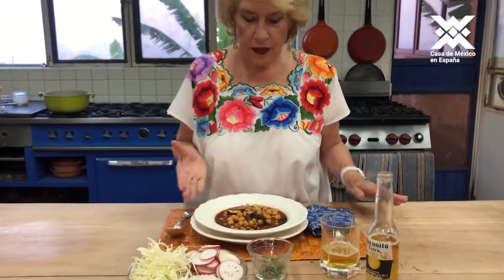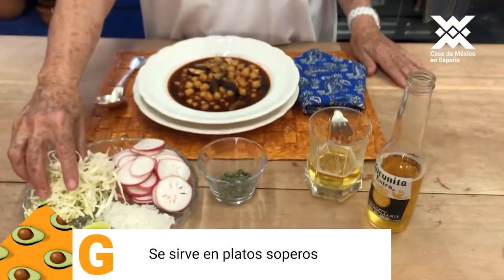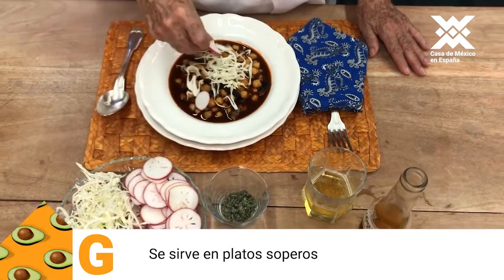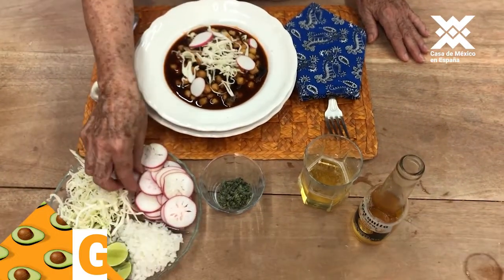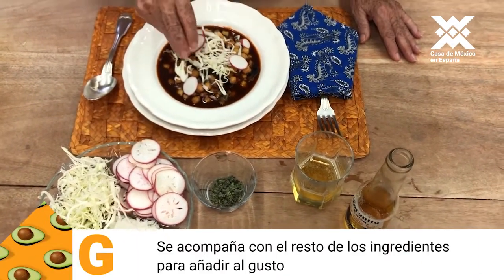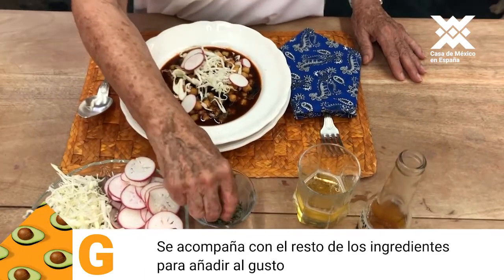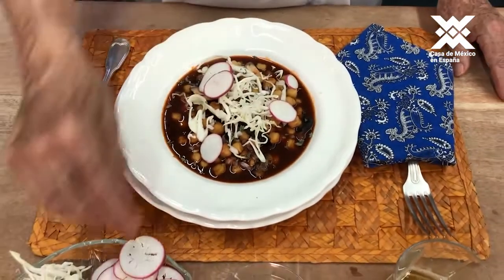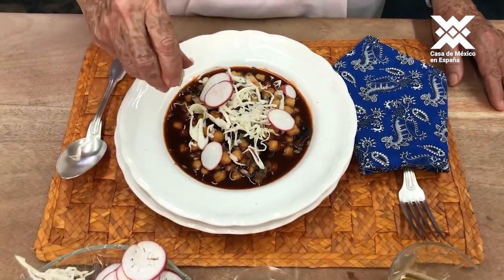We have the pozole ready. It is served here — se acompaña con col recortada fina, con rabanitos, con cebolla al gusto, una cucharita de orégano, y unas gotitas de limón. Para acompañar, yo vestida con mi huipil de Yucatán, una cerveza — que es lo muy adecuado para tomar con este pozole.